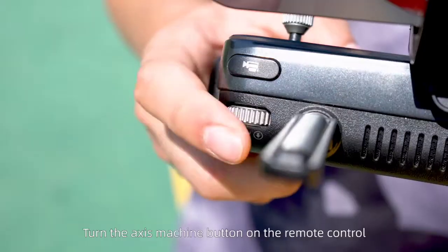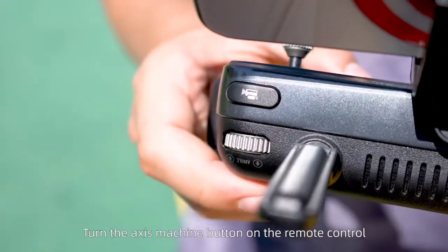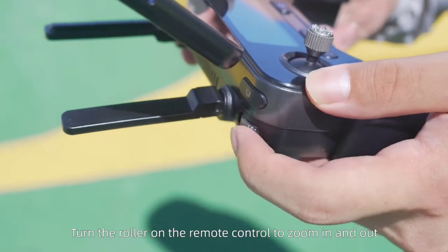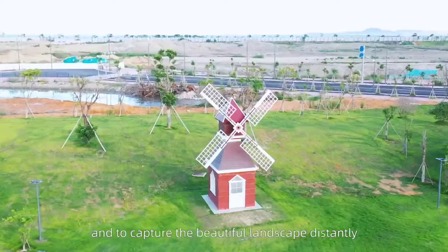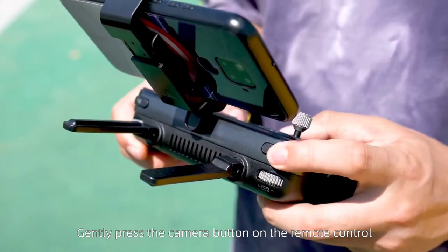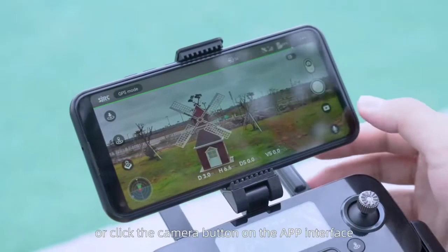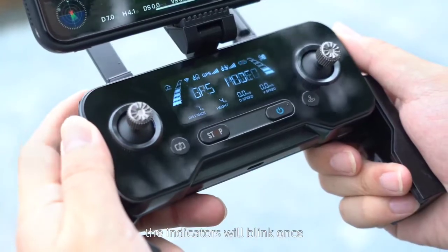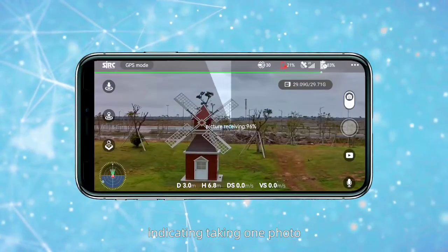The camera functions. Turn the axis machine button on the remote control to adjust the angle of the camera. Turn the roller on the remote control to zoom in and out and to capture beautiful landscapes from a distance. Gently press the camera button on the remote control or click the camera button on the app interface. The indicators will blink once, indicating that one photo has been taken.